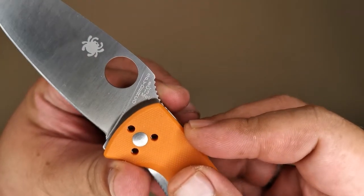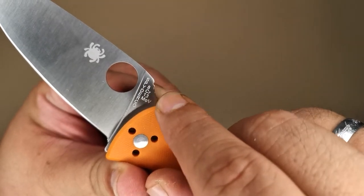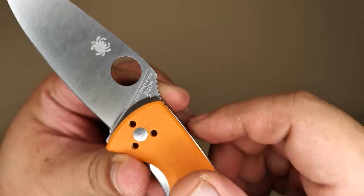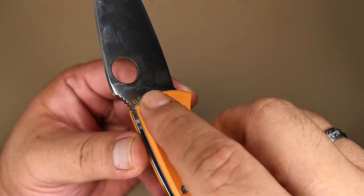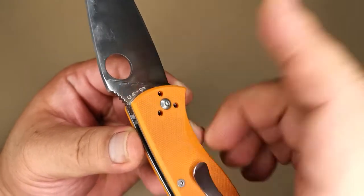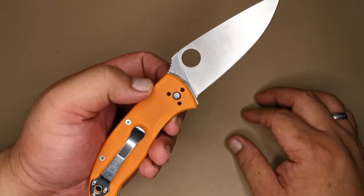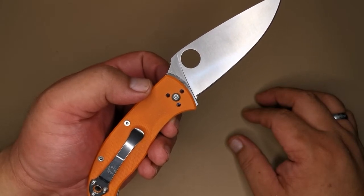You have the Spyderco name right there and 8Cr13MoV, which is the blade steel — I'll talk about that more in a bit. Not much branding on the blade, which I like, aside from the 'Made in China' marking. So yes, this is a China-made knife.